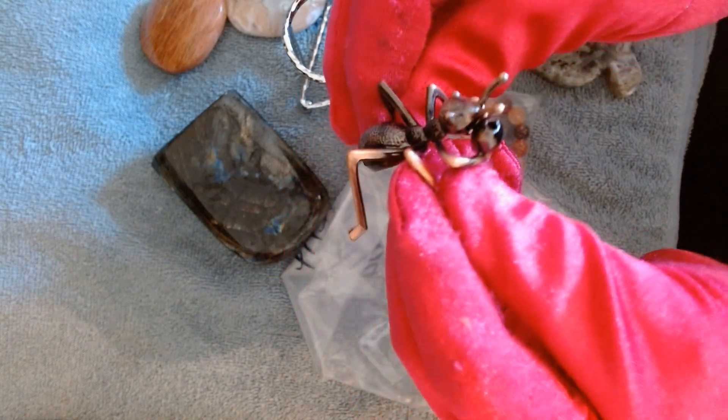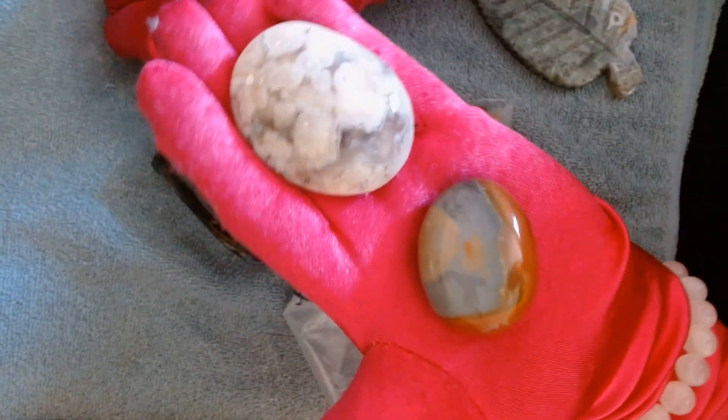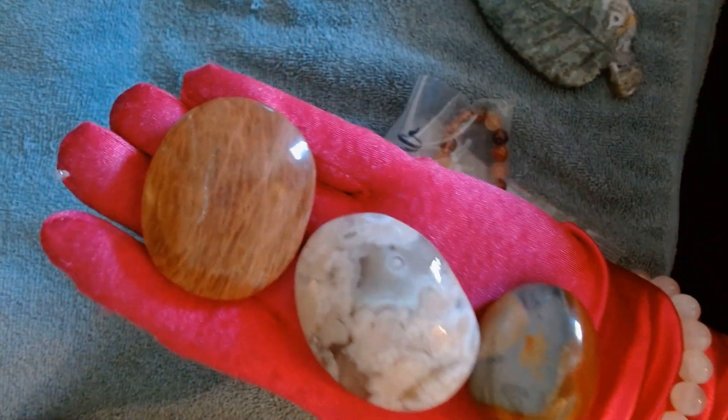As a free gift I got this cute little sphere holder — they just came out with them the day when I ordered. A three-piece sphere holder. Then three palm stones: polychrome, a flower agate, and I believe this is a peach moonstone.